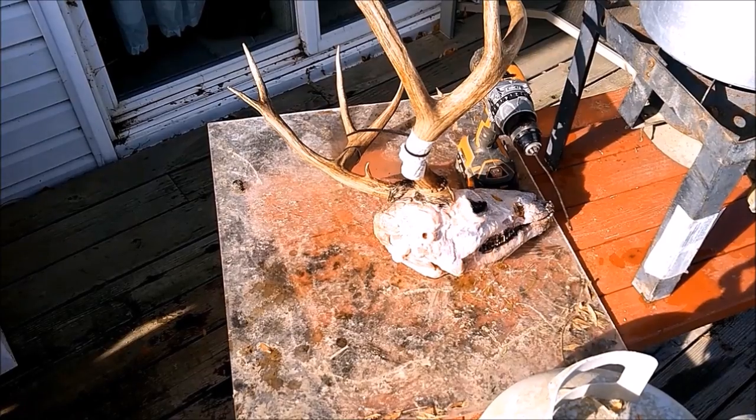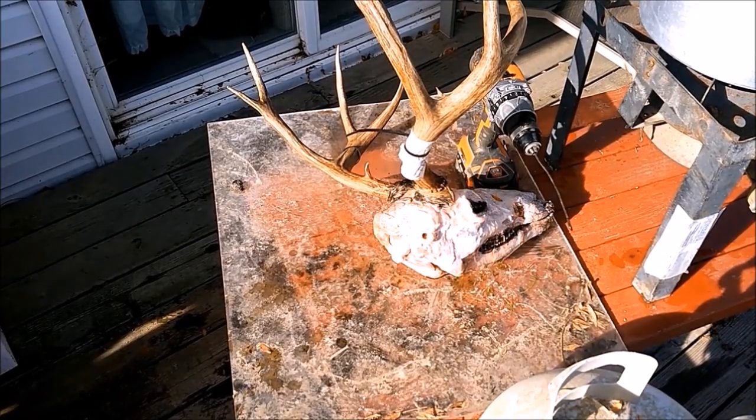It's been in the water for an hour thawing. I'm going to go ahead and remove the brain and the eyeballs — I already removed the tongue. The more you can remove before you do this process, the faster it'll go. I'm going to go ahead and light the stove up and get the water warming up.